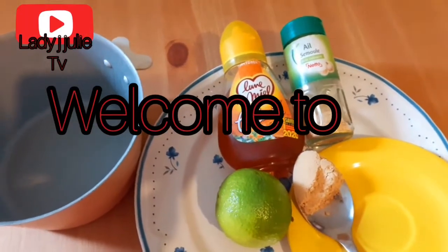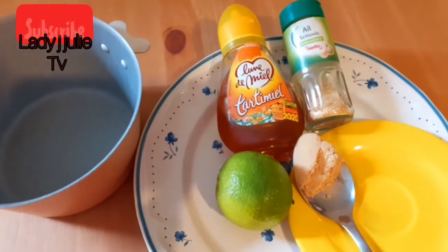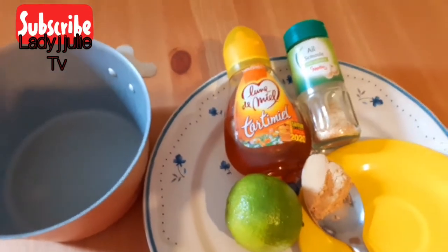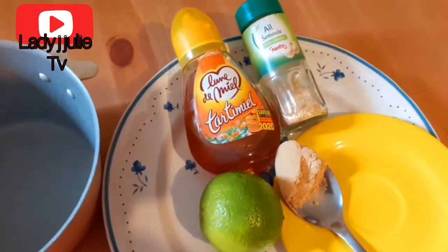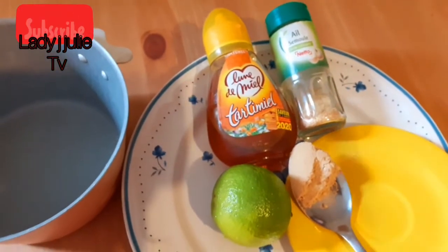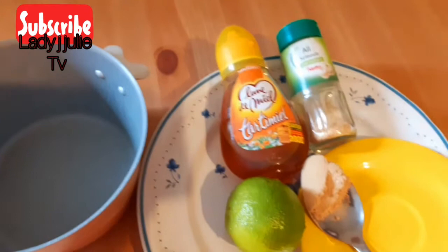Hello guys, today I'm going to be showing you juice with lime, garlic, honey, and ginger that you can use to burn your fat at home. This is a very simple remedy that you can apply at home in burning down your fats.